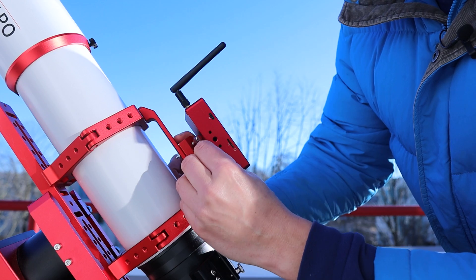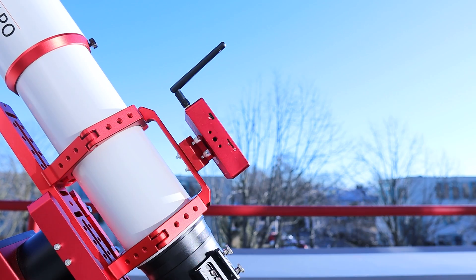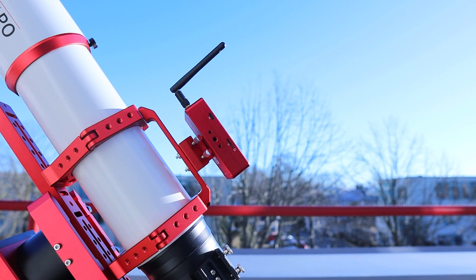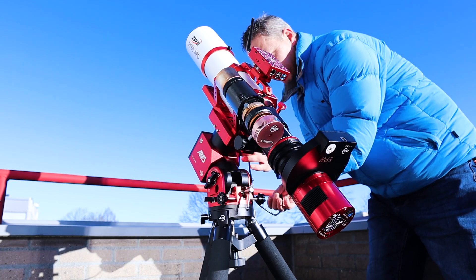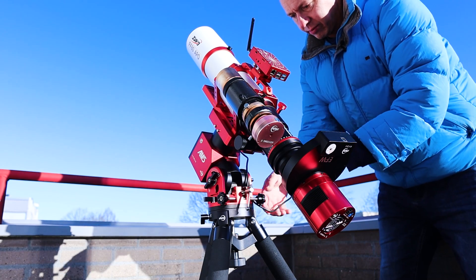Additionally, I used the ASI Air Plus to control the entire astrophotography setup. It has become my primary go-to device for capturing deep sky objects. You can explore more details about the camera and the ASI Air in other videos on my channel, and stay tuned for future content.